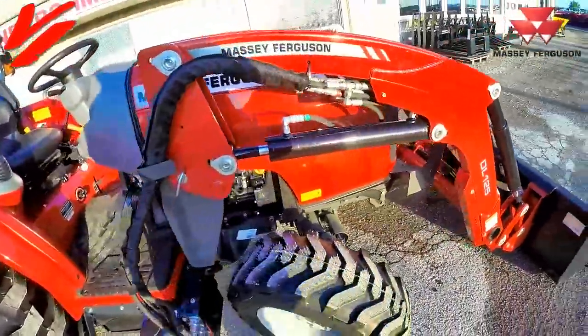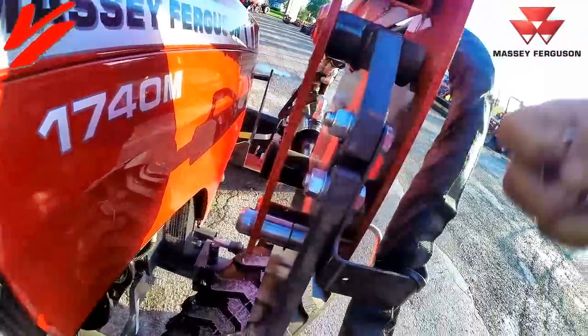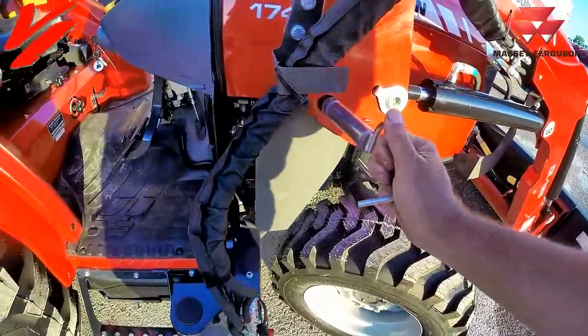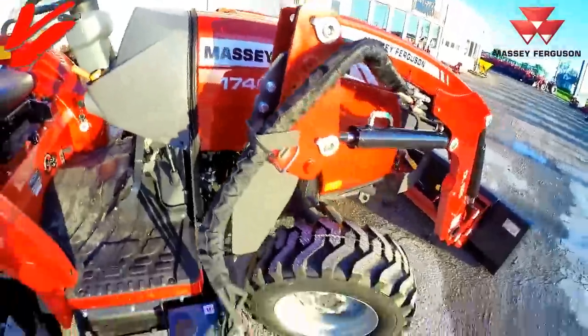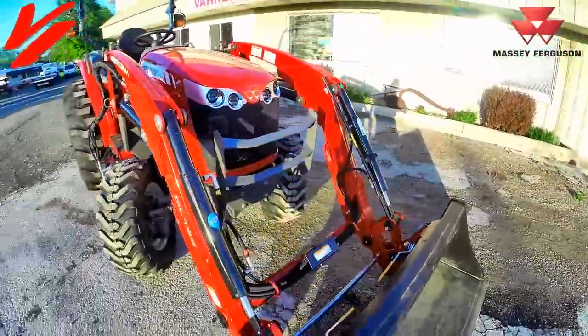The DL 125 is a quick detach loader. You've got these pins right here — you pull this quick clip, pull this pin out, lower your loader stance, and unhook your four hydraulic hoses and you can take the loader off. Quick, simple, easy. It's a Massey Ferguson loader.